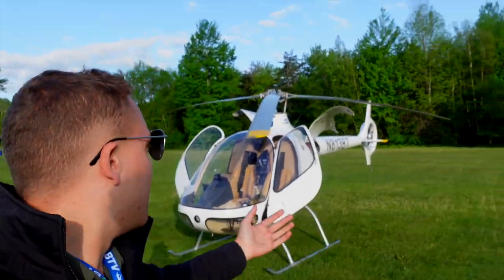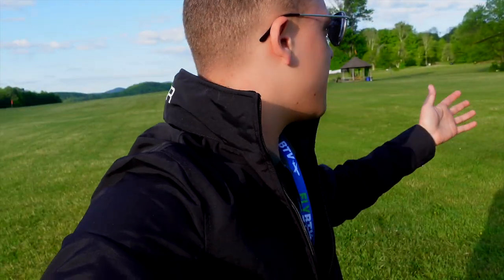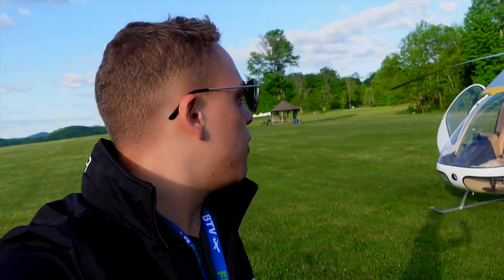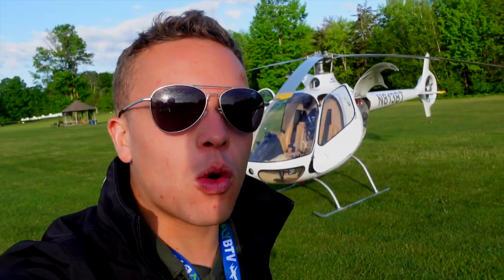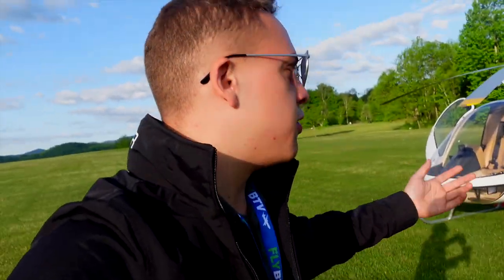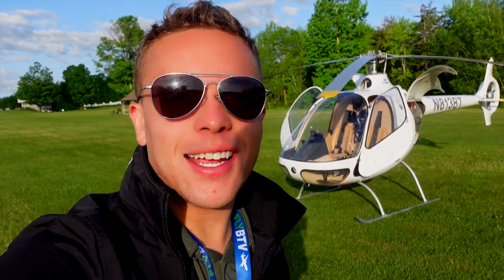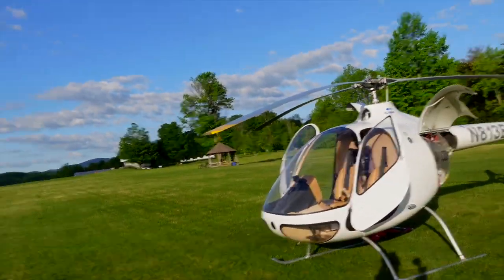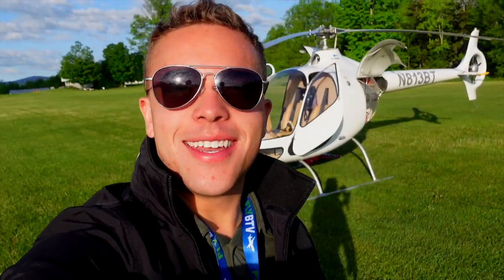All right, I'll wrap it up there. That is the Cabri G2 — lots of quirks and features. I kind of just ran through it talking about what I love about it, and there's a ton. I haven't been flying it that long but I've really come to enjoy it. Hopefully you guys enjoyed this video. If you have questions let me know, because I'll definitely be able to do more of this content. I'm going to have a lot more Cabri content coming out on this channel. But beautiful helicopter, and I hope you guys enjoy the rest of your day. Take care.